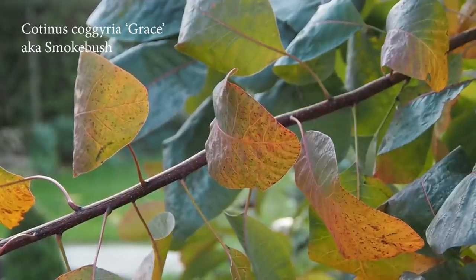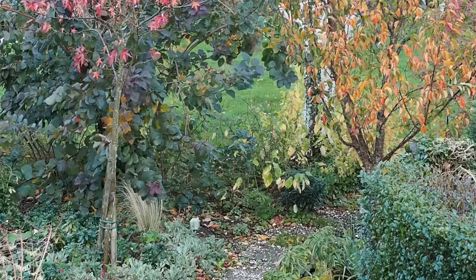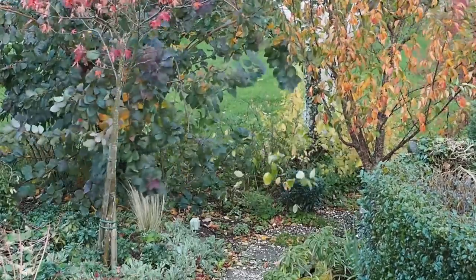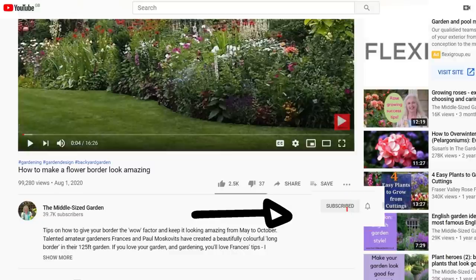In the description below I'll put timestamps to each particular job in case you want to go back and see it again. If you're new here, the Middlesized Garden YouTube channel uploads free weekly videos every Saturday, so if you want to be sure of seeing them just click the subscribe button, and if you want YouTube to notify you of new videos click the notifications bell.